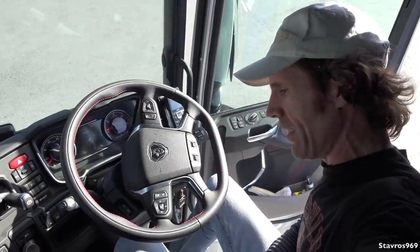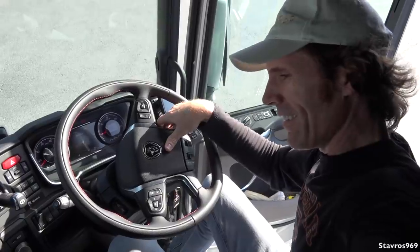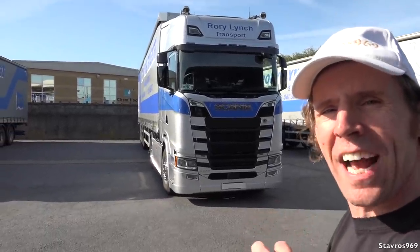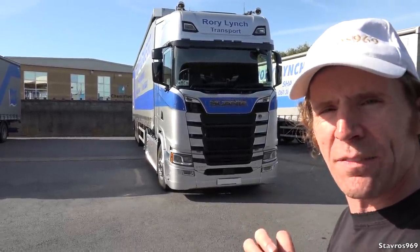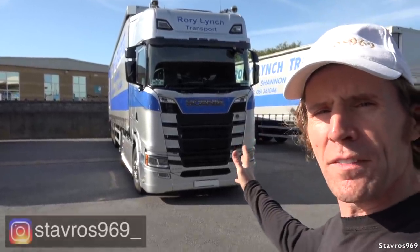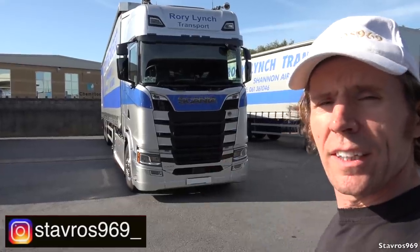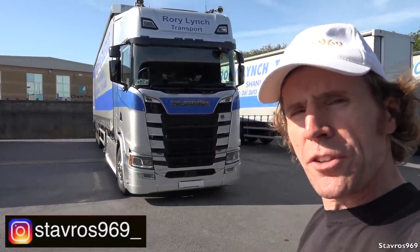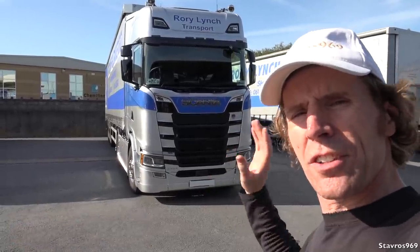Okay guys, we're back at base. Just a couple more rounds. And a hoot of the air horn — there you go. And that was my full tour and test drive of Rory Lynch Transport's brand new Scania S580. Guys, look — it's just on a different league to the R560. But this will be my daily driver; I will be taking over this truck into the future. Really looking forward to driving it. And having the front on an air ride suspension is just fantastic — so much more comfortable than the R560.